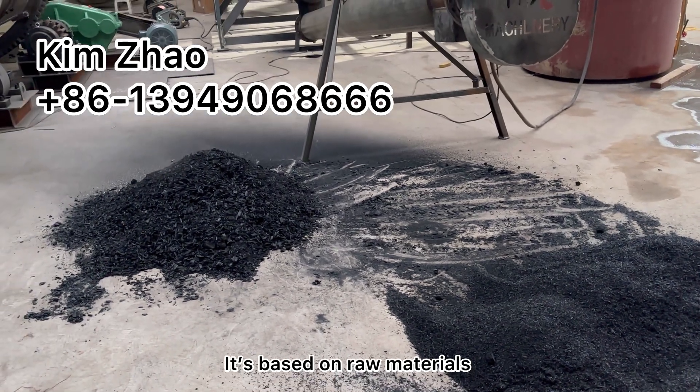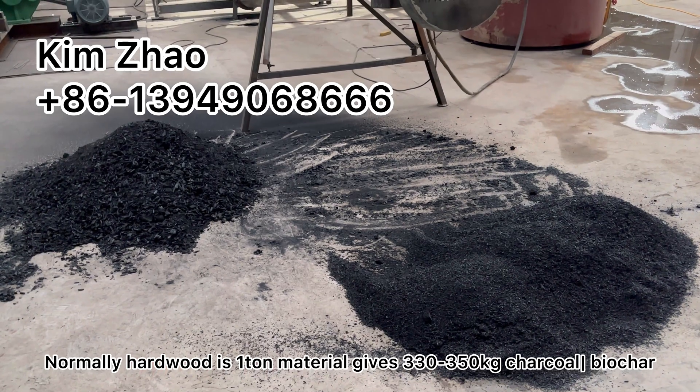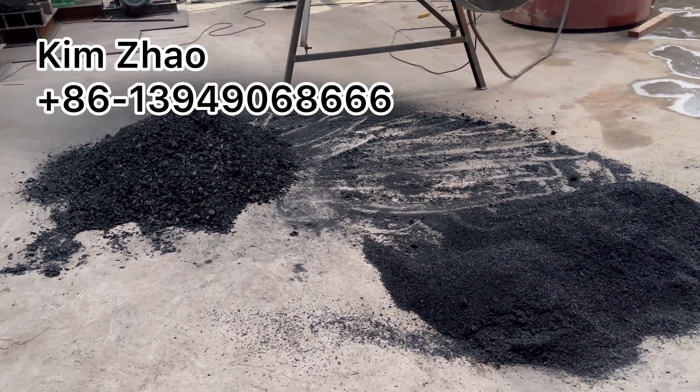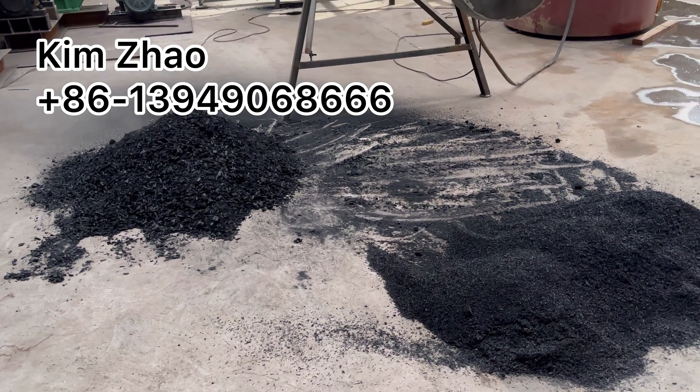The output is based on raw material. But normally, for hardwood, sawdust, and wood chips, every one tonne of raw material is able to give about 330 kg of charcoal — biochar — as the final product.